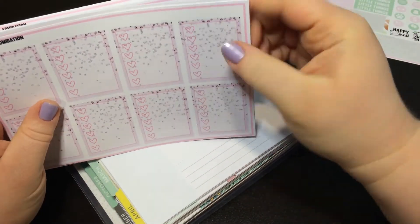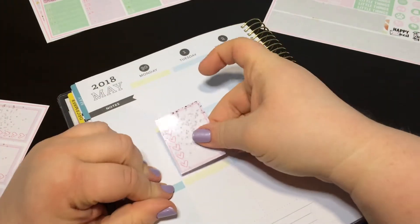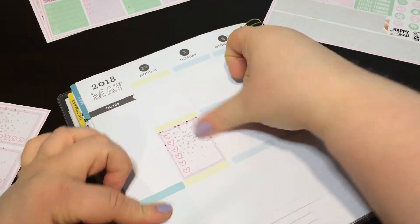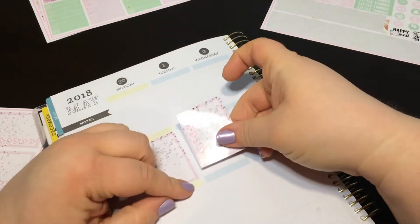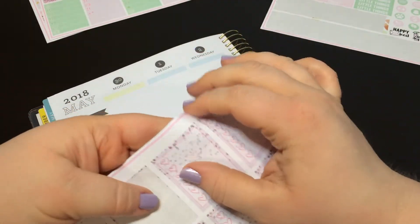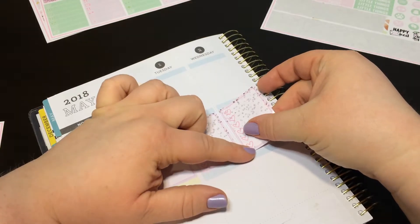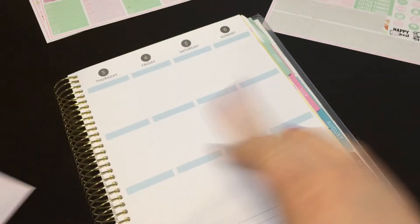Let's regroup and try again. I'm going to use the check boxes and put these along the middle. Even undo wouldn't have helped me because the washi rolled onto itself.